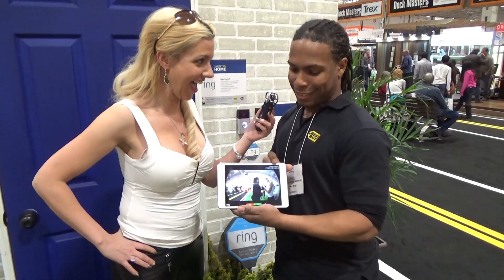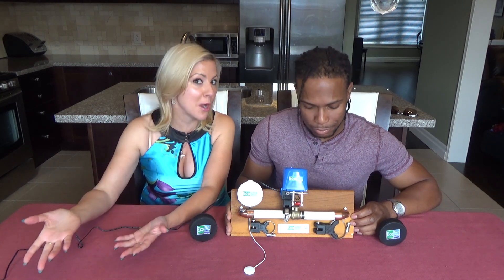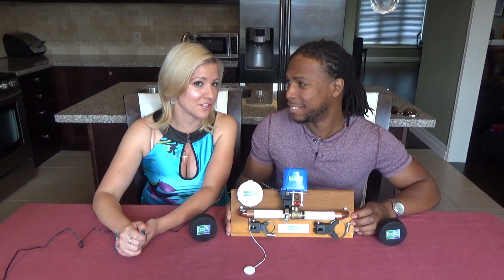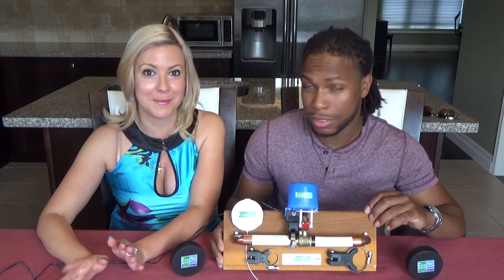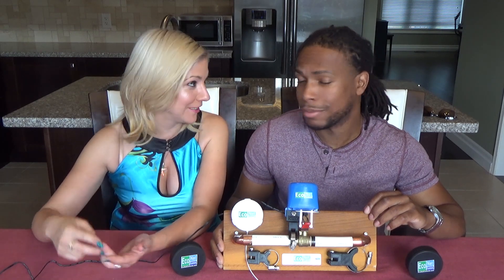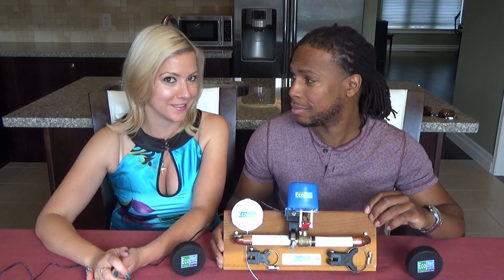Now, I mentioned flooding — we're talking about the water situation. The thing about this device is it will actually turn off the water for you using robots. That's right — robots are going to shut off your water. It sends alerts directly to your tablet or smartphone, which allows you to investigate quickly.